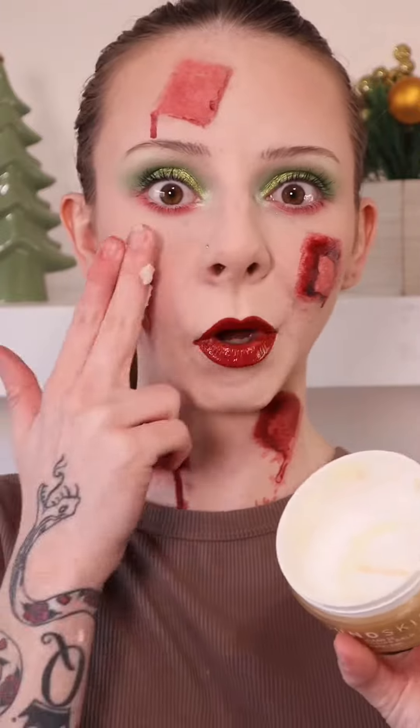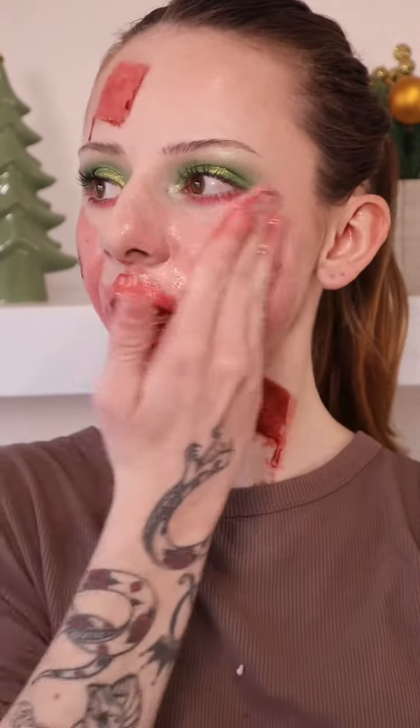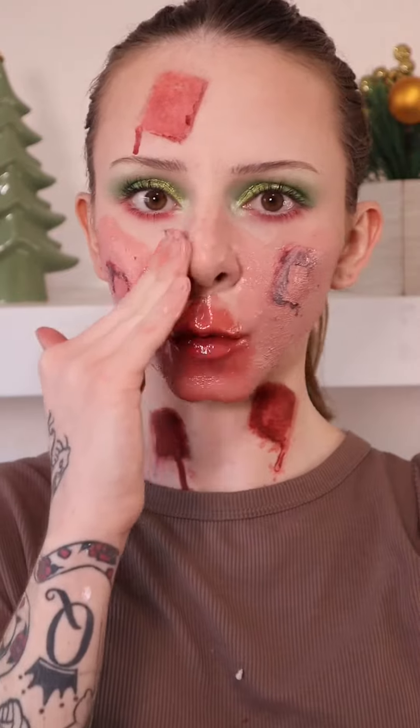Why did I even film this makeup removal? That's annoying. I'm still going to make the most of this video and just remove it with a cleansing balm, like always. That is liquid latex — it just doesn't want to peel off for some reason. Well, now I know not to mix fake blood and liquid latex for a removal.